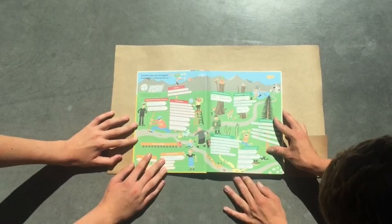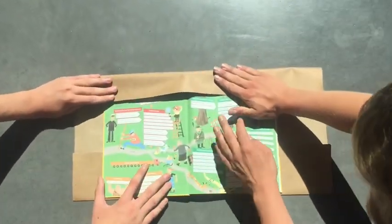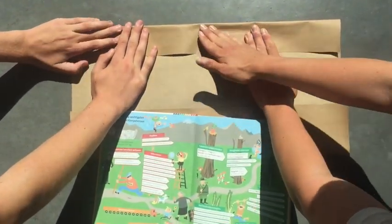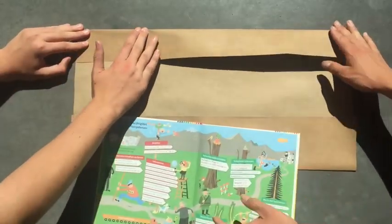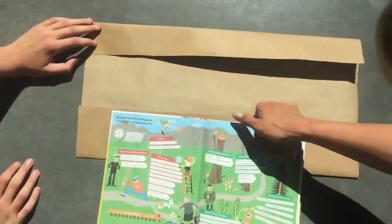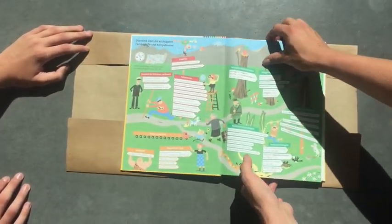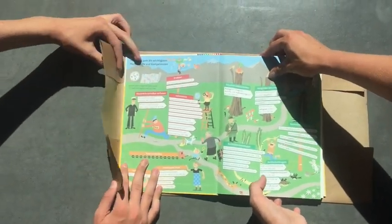Das Buch bis zu 2 mm nach unten schieben und die obere Hälfte nach unten falten. Das Buch in die Mitte der 2 gefalteten Hälften legen. Die linke Seite einklappen, sodass eine Tasche entsteht.